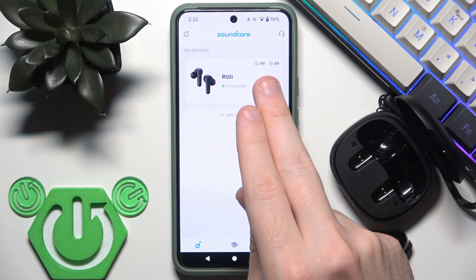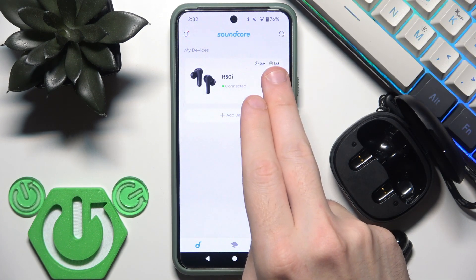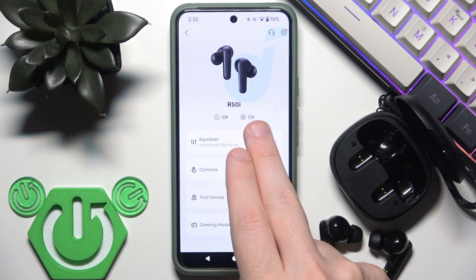Each section represents 20 percent. Here we have all five sections full, so it's 100 percent. You can also tap on the earbuds entry to check it there, but you cannot check the charging case — only the left or right earbud individually.